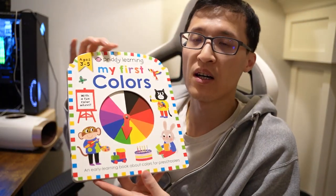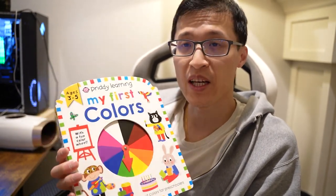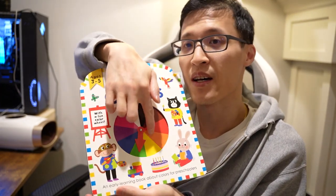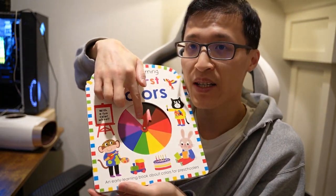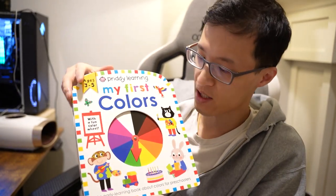So this is for my daughter to introduce her to colors and just have a fun book for her to play and read on. And what's nice is it has motor skills that they can practice with the wheel here and trying different colors.